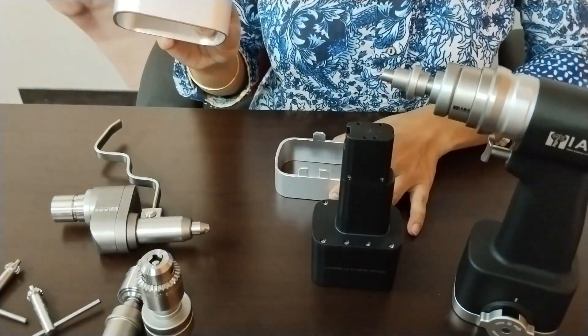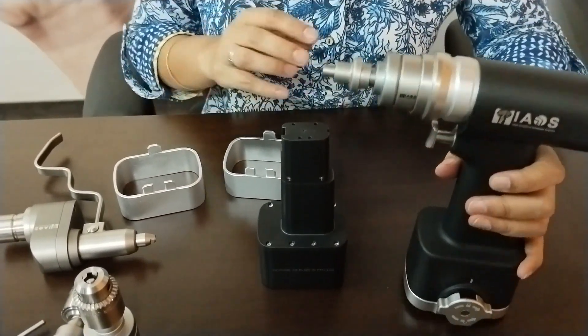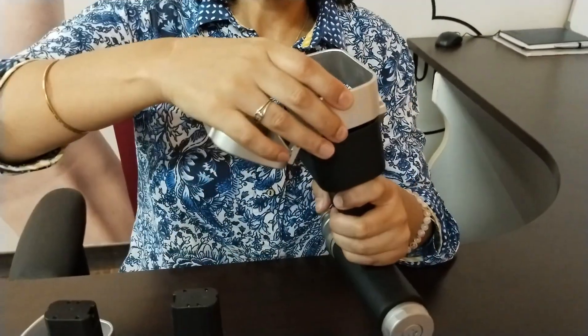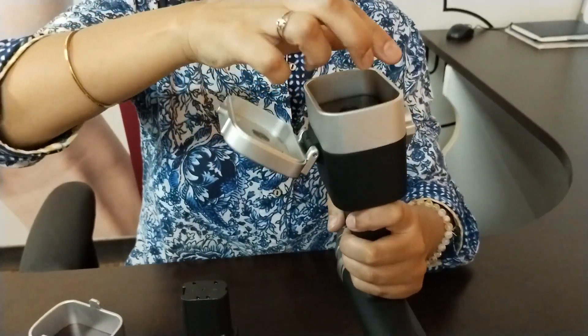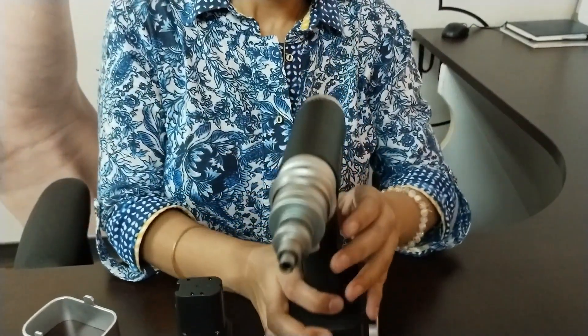We have battery transfer rings. These are a simple profiled design provided for the transfer of the non-sterile battery. You first place the battery transfer ring, then insert your battery, remove the ring, cover the lid, and close it to ensure it is sealed.